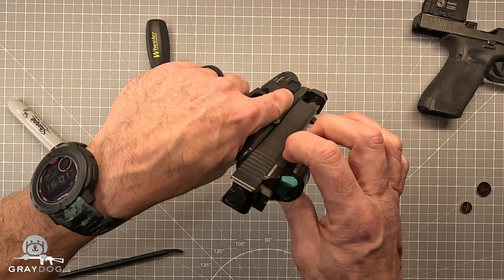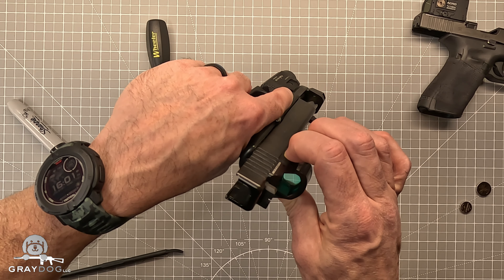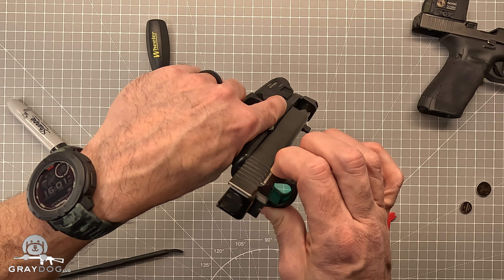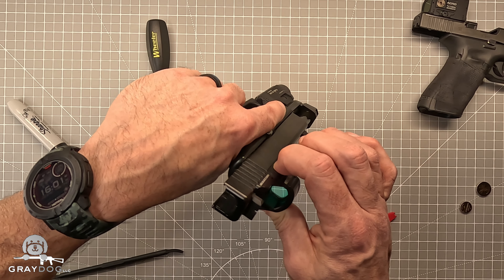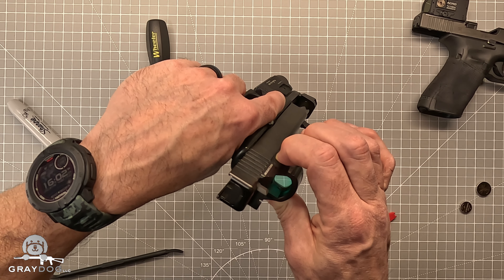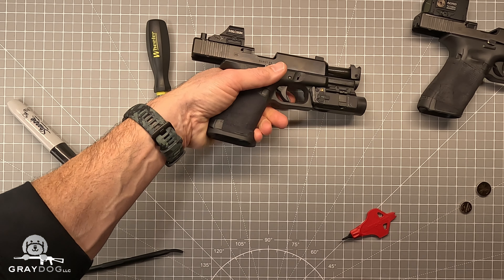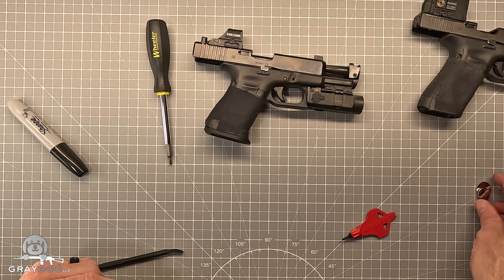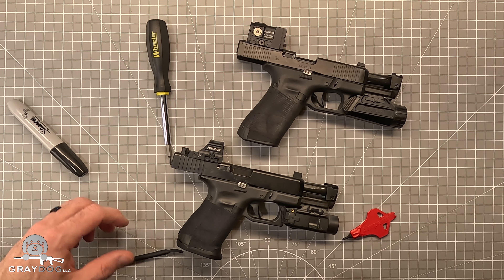And then I check to see what mode I'm in. Normal mode. Sometimes I lock these out, but the buttons on the new Holosuns are small enough to where I'm not so worried about lockout. So I've got the dot on both of these — good to go. Battery maintenance — easy stuff on these guns.